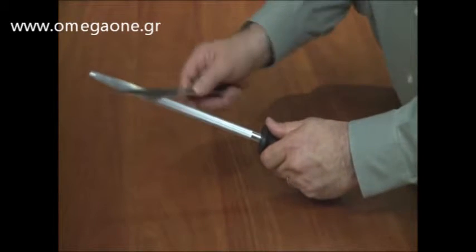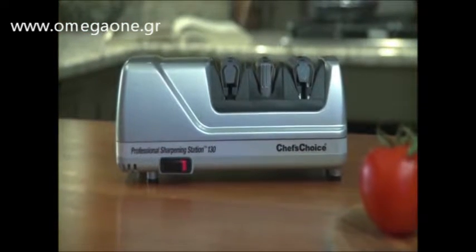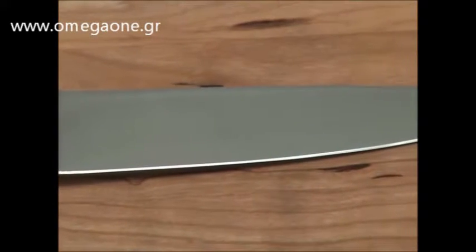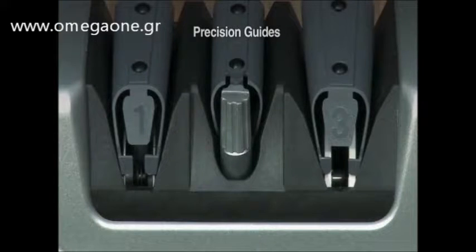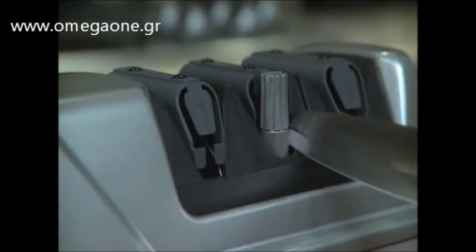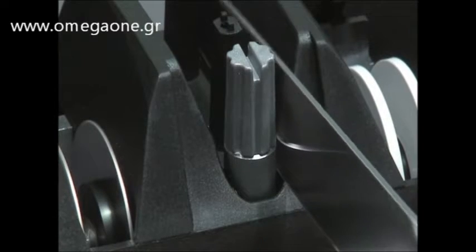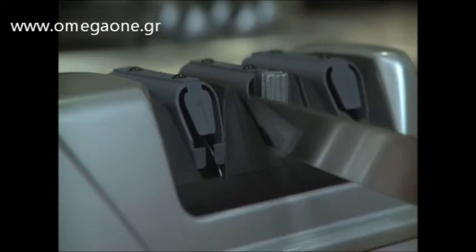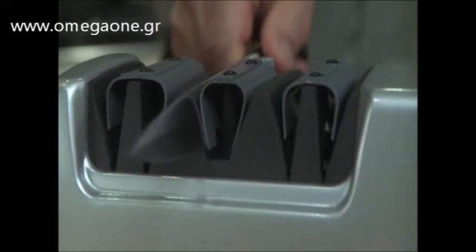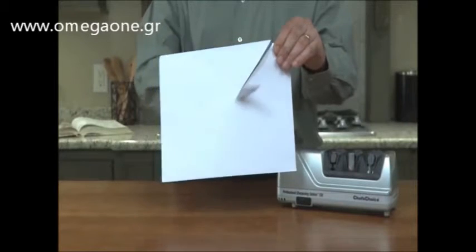Almost everyone has experienced the frustration of trying to correctly use a butcher steel. With the Model 130, you can easily create a perfectly steeled edge that provides the extra bite and unprecedented sharpness that professional butchers prefer. The secret is in the Precision Angle Guides. To obtain this ultimate steeled edge, first sharpen in Stage 1, then proceed to Stage 2, which features a miniature steel of special high-carbon alloy that is much harder than any commercially available cutlery. Precision Knife Guides in this stage control and align the knife. A few pairs of pulls will easily develop a super-sharp steeled edge with perfect control for cutting, trimming, or slicing.